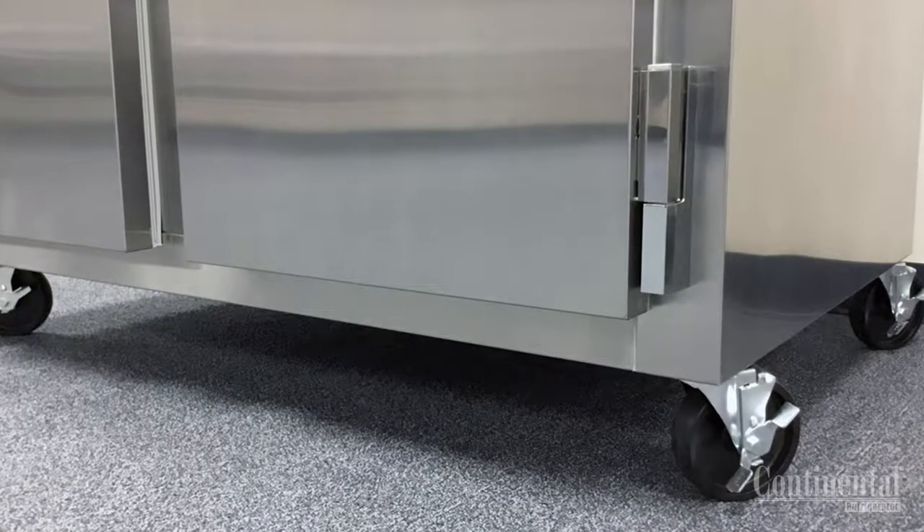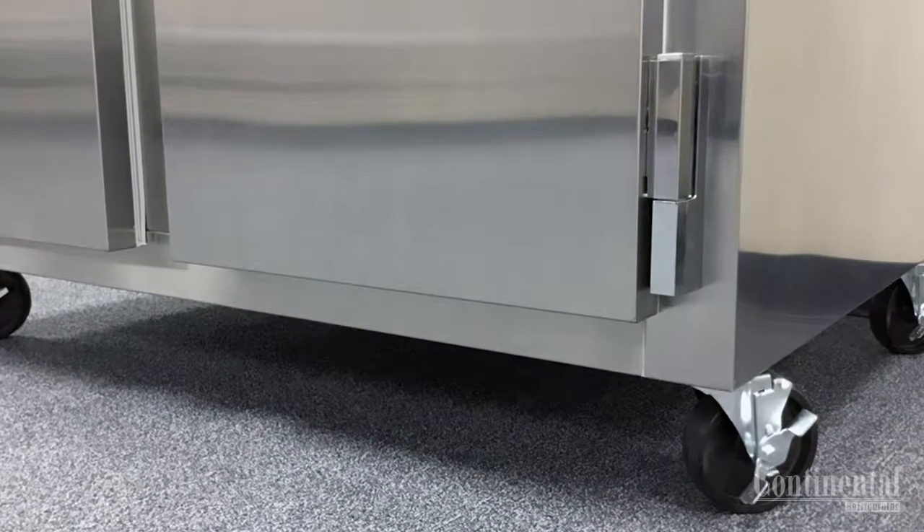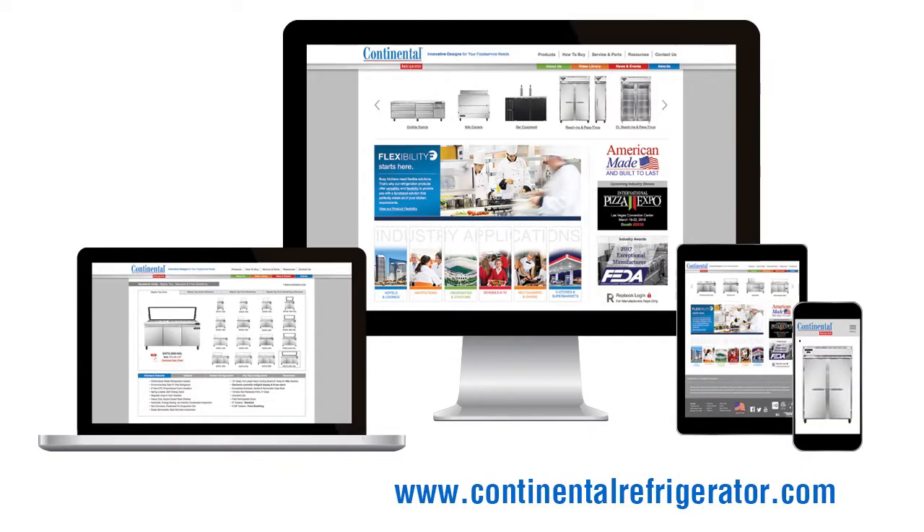Caster shims are available. Contact the factory if this is needed. For additional information, visit our website at www.continentalrefrigerator.com.